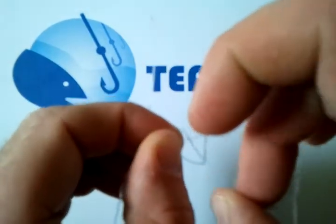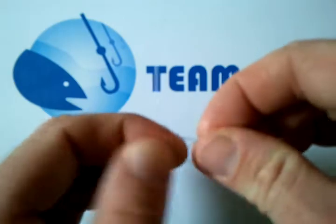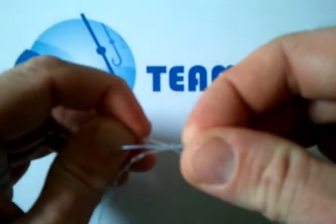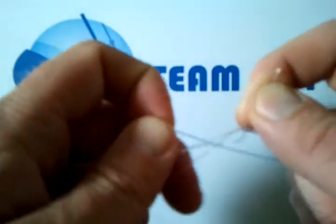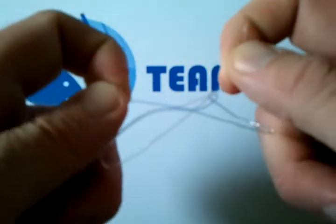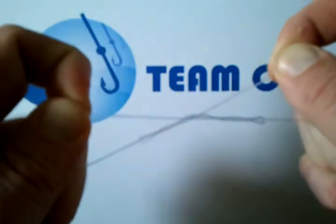Put the right hand tag through the front, and the left hand tag through the back. Then grab the tags and the lines together like so.